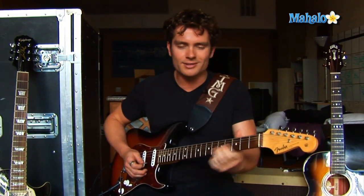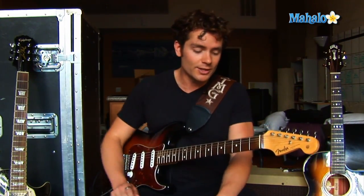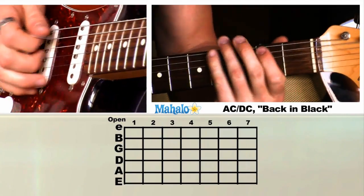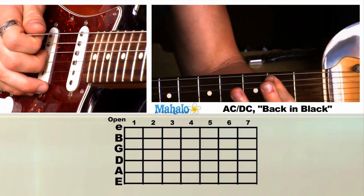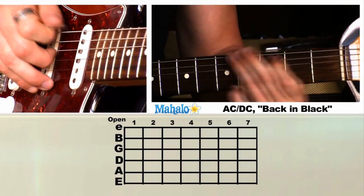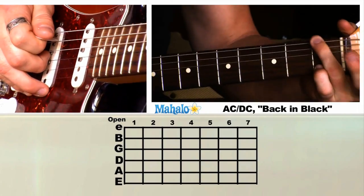And now the other cool riff. He could have repeated that, but he's like, no, I'm going to keep it moving. So here we go with another chromatic riff — just like in every rock song, there's a chromatic riff.